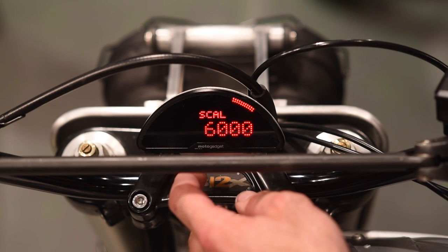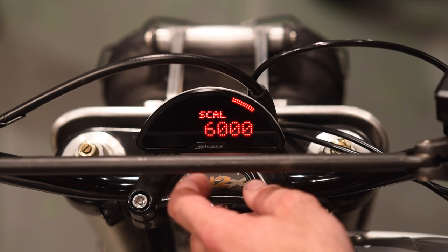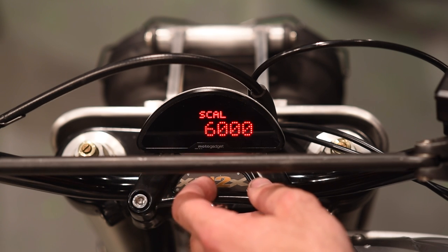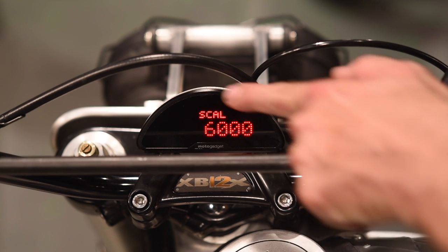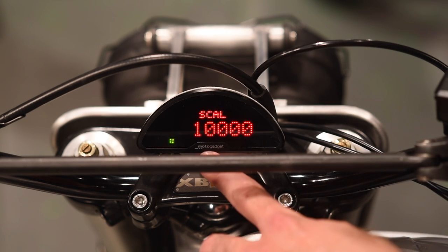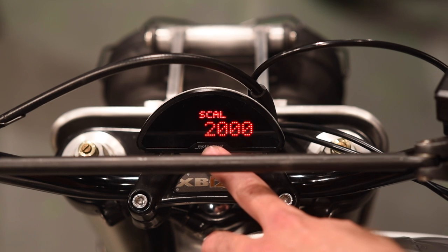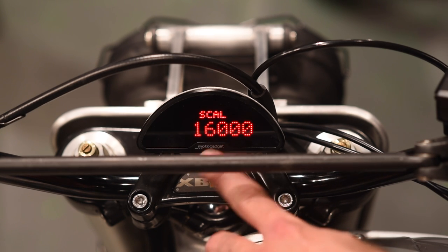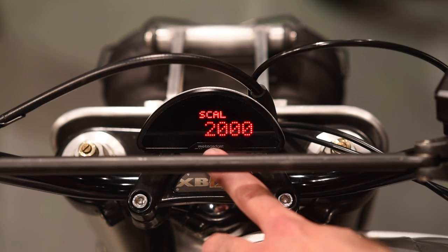To get in and change the tachometer scale calibration, it's a level two button push. You'll know you're in adjustment mode because the bar over here disappears. Every level one button push cycles through the options: you can select 2,000, 4,000, 6,000, 8,000, 10,000, 12,000, or 16,000. Diesel engines would use 2,000; crazy high-revving sport bikes would use 16,000. On this Buell we like 6,000.